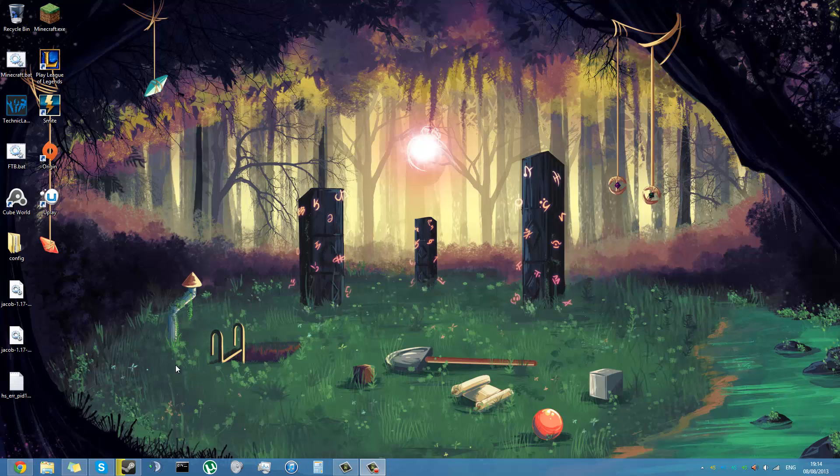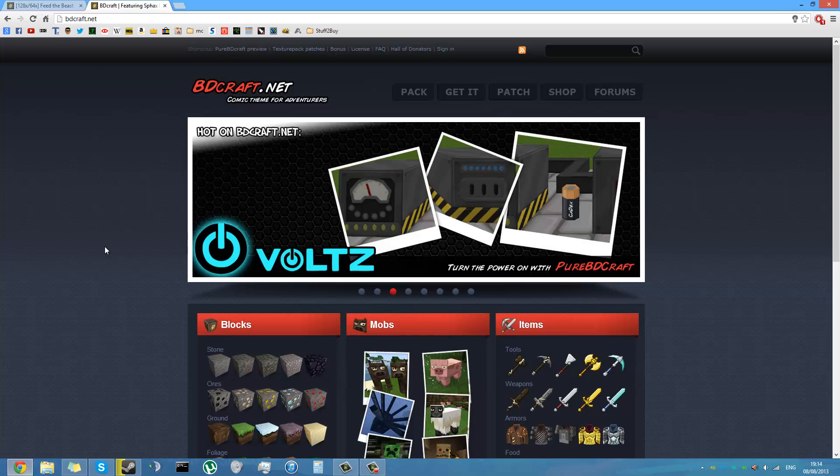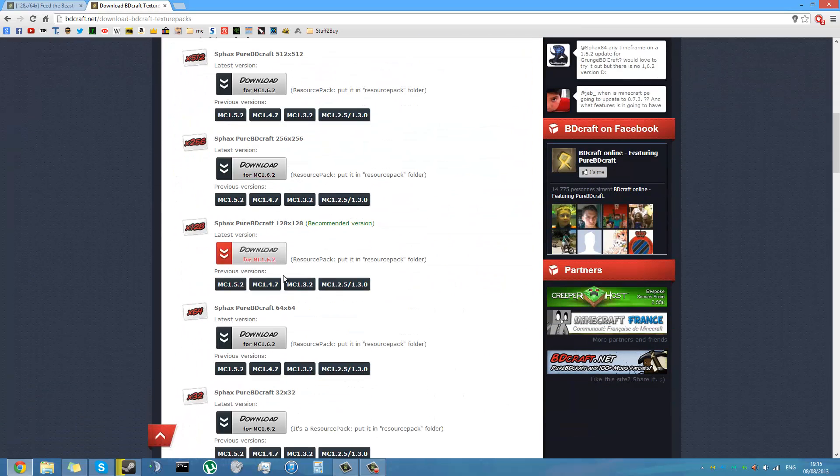Hello YouTube, today on Danko Helps I'm going to show you how to download, create and install Sfax Pure BDCraft for Feed the Beast Unleashed. First thing you want to do is go to BDCraft.net and download the vanilla texture pack for 1.5.2, because that's the version of Minecraft that Feed the Beast Unleashed runs on.